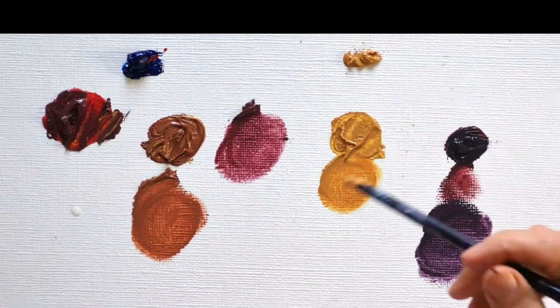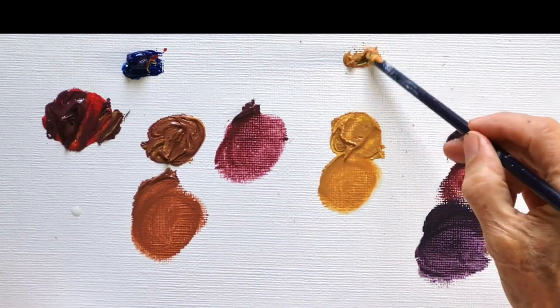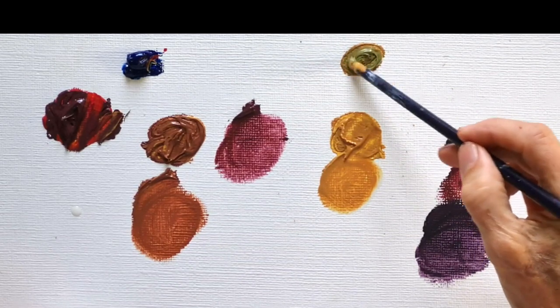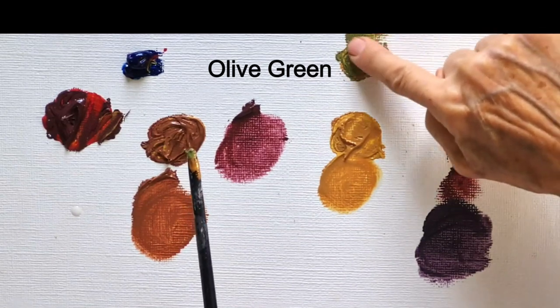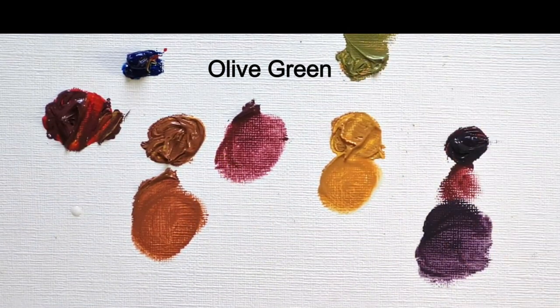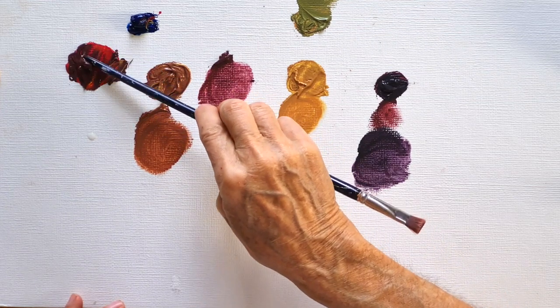By the way, if we mix that yellow ochre with a very tiny amount of blue, we get an olive green — that olive green color.